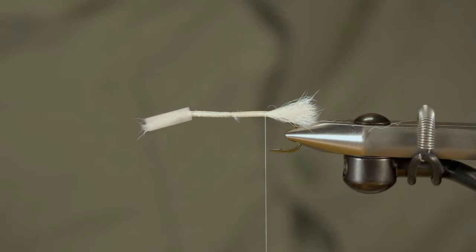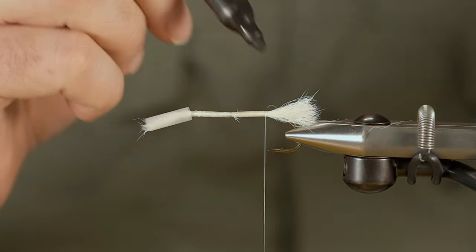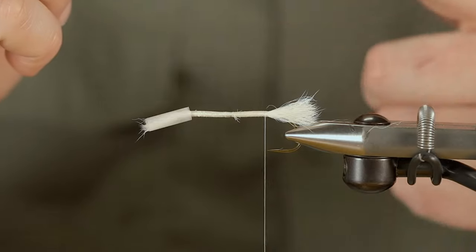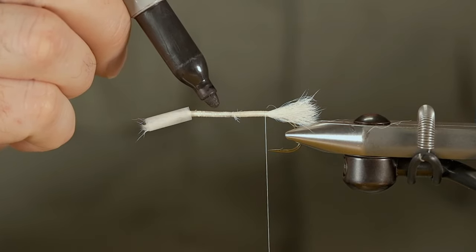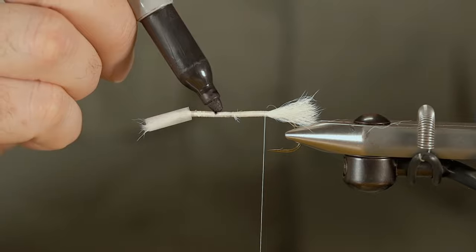For this pattern in particular I'm looking to break the body up into thirds. I find the best way to do that is to mark it, because once you start spinning deer hair it's really hard to keep track of where you were. So I want to be right about there.